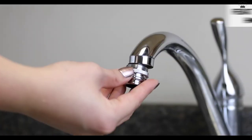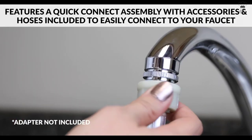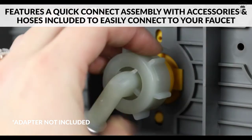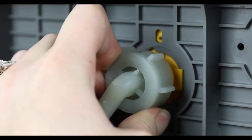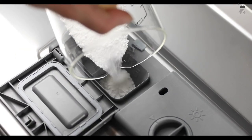Features a quick-connect assembly with accessories and adapters included to easily connect directly to your faucet. You'll get full-size dishwasher cleaning in a countertop-sized compact unit that offers 7 wash programs: heavy, normal, baby care, light, speed 45 minutes, and self-clean.